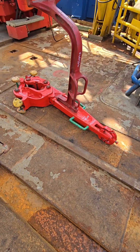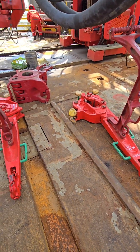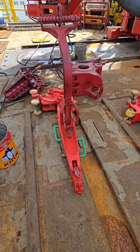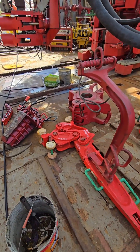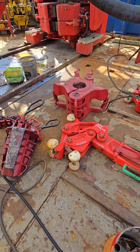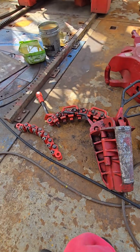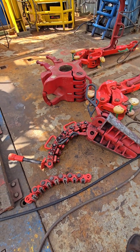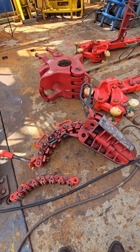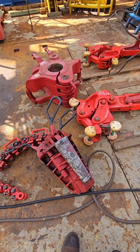1. Manual Tong. Purpose: to make up or break out drill pipe, casing, or tubing. A manual tong is a large, heavy-duty wrench used to apply torque to pipe connections during drilling. It's operated by rig crew to tighten or loosen pipe joints and connections. Tongs come in pairs and are chained to provide the required leverage. Being manual, they require physical effort and are less safe than hydraulic tools like iron roughnecks.